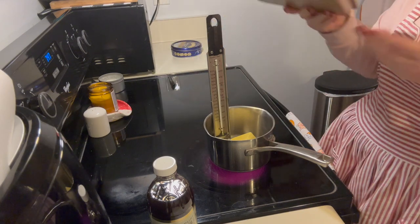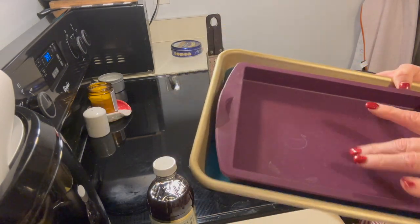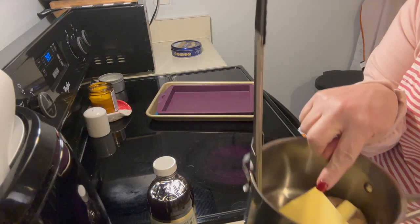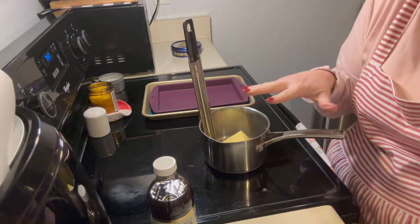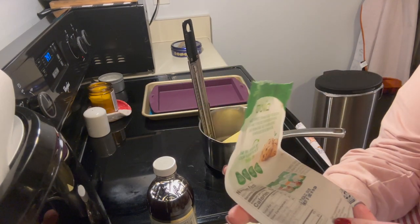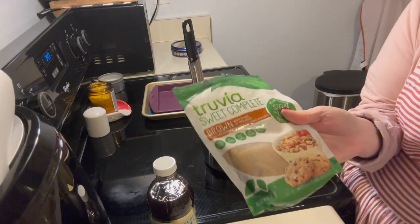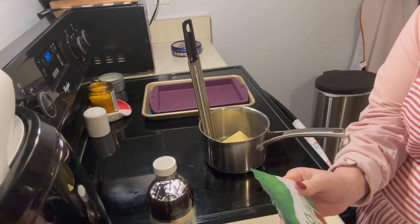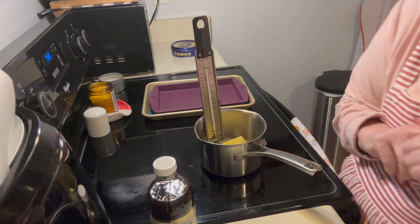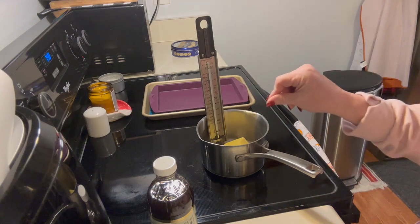Here's what you need: a pan. I believe she used a quarter sheet pan lined with parchment, but I'm gonna use my silicone mat. I'm halving the recipe, so in here I have a half cup of butter — just regular butter — and a half cup of Truvia Sweet Complete brown sugar. It has a little bit of molasses and is made with erythritol and stevia extract. You can use Swerve, but Swerve has a very cooling effect that I don't love.